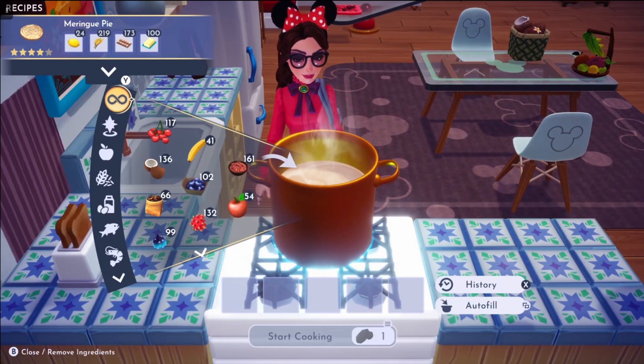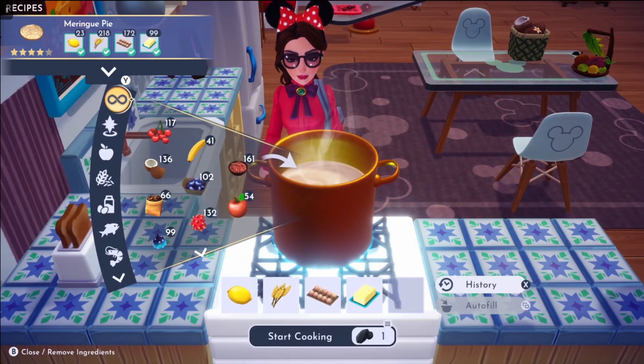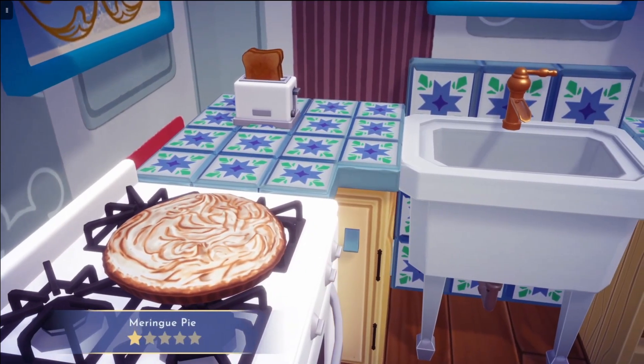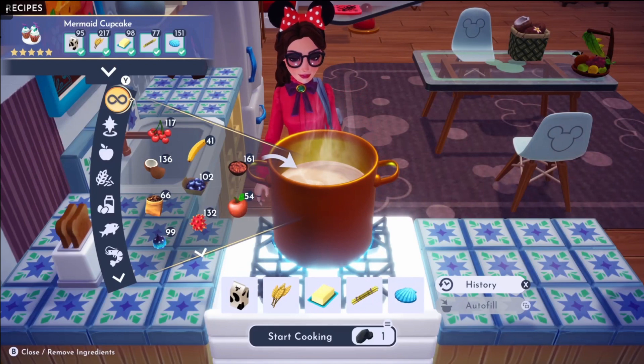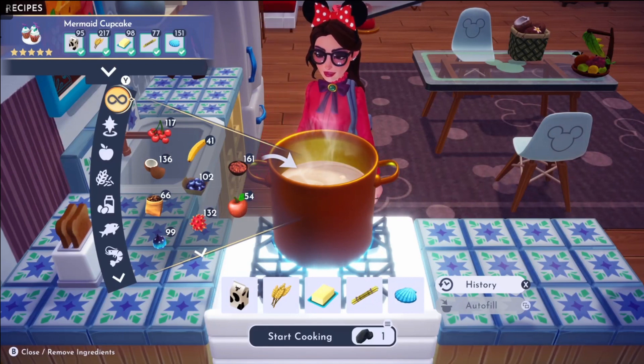Next on the list, we have meringue pie, which is made with lemon, wheat, eggs, and butter. And then we have mermaid cupcakes, which is made with milk, wheat, butter, sugarcane, and one scallop.